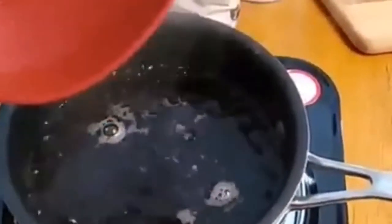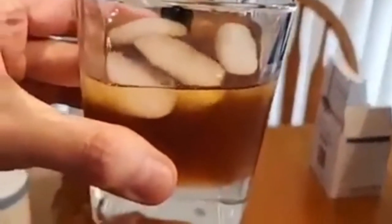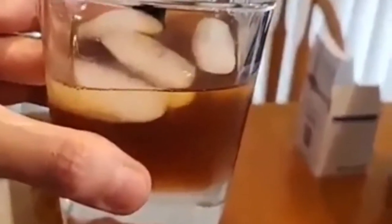Once that melts, we're going to cool it completely, and we're going to add two cups of vodka, two tablespoons of almond extract, and two teaspoons of vanilla. Add it to this pretty bottle, and you have a perfect amaretto. Thanks for watching.